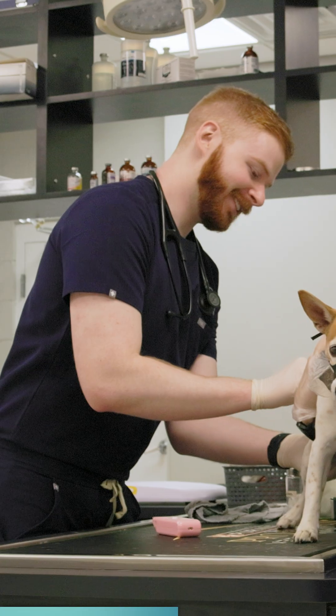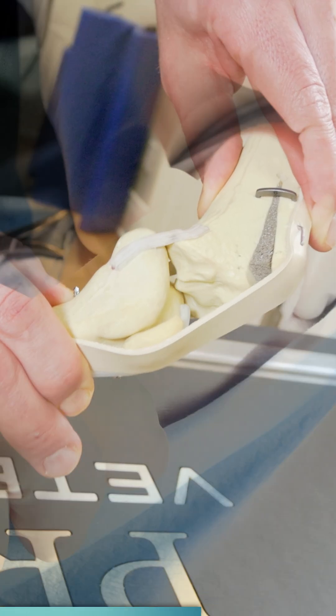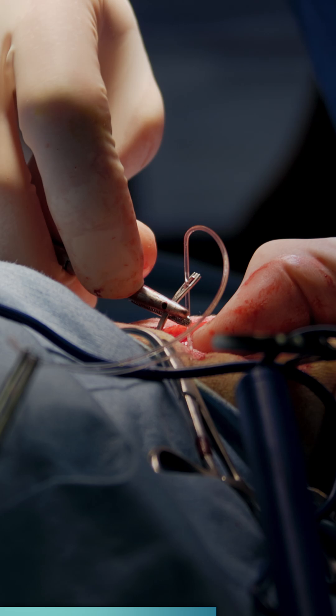A partially torn cruciate ligament may not require surgery. Here at Dogwood, we can offer cutting-edge regenerative medicine as a treatment modality for a partial tear. However, for a complete rupture, surgery is the only option for a full recovery, which is something that we offer as well.